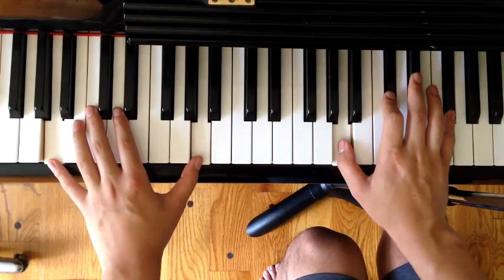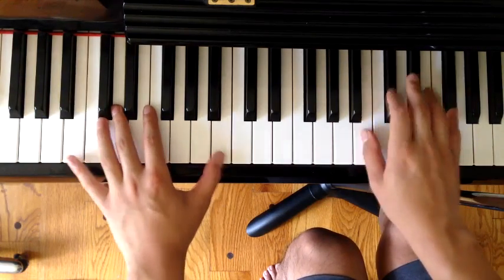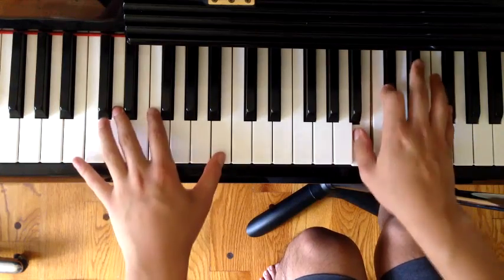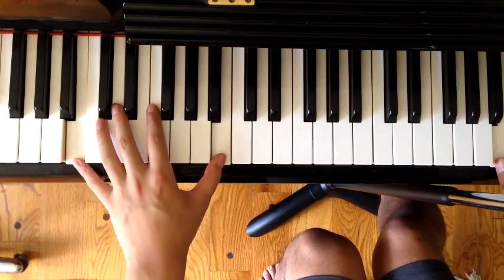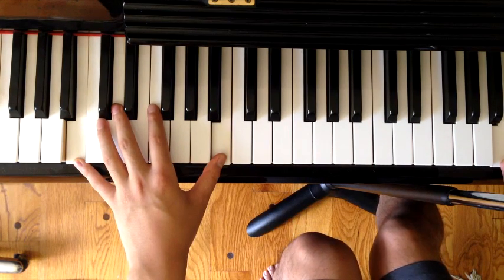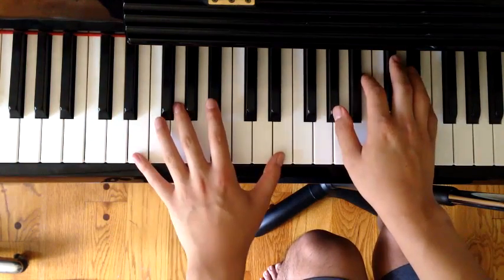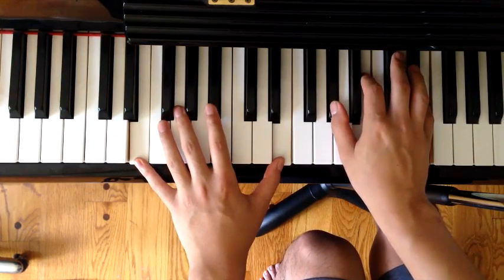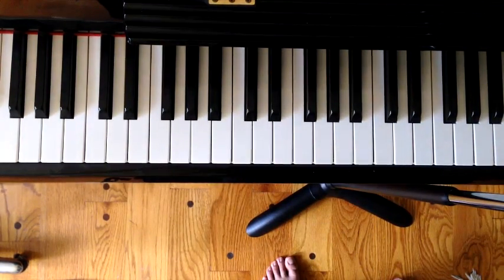Here we change it up a little bit — right hand changes. I have B, C sharp, F sharp. And then I have B, C sharp, F sharp, A. And then you just go to the chorus. That's how you're going to end — you're playing the second half of the chorus.